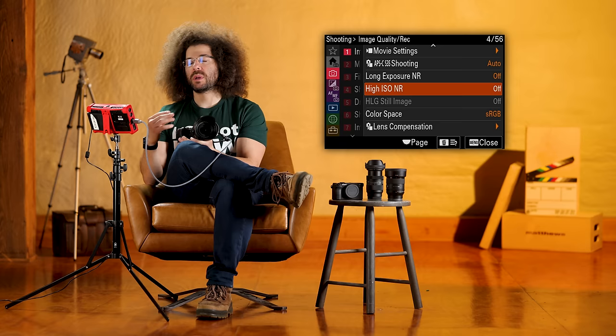Next we've got image stabilization. Steady Shot is currently on — this camera offers stabilized shooting where your image sensor can counterbalance your movement, which is great. Leave that on. Steady Shot adjust — keep this in auto because it's going to tell the camera what lens you're using and give you the best stabilization possible. There's also a zoom section — if you get into video you can set a custom function button to zoom in digitally. We're going to move on for now since it's deeper than you need right now.